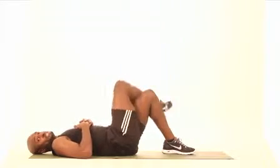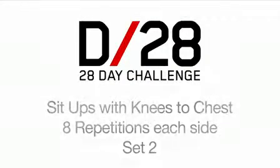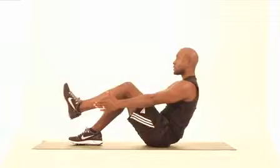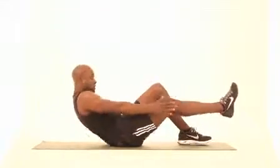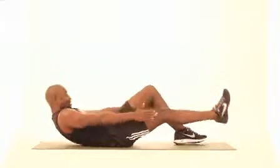Fantastic job. Let's do eight on each side. One, two, three, four — bring that knee all the way up — five, six, two more, seven, and eight. One, three, four, five, six — getting tough now — seven, last one, eight.